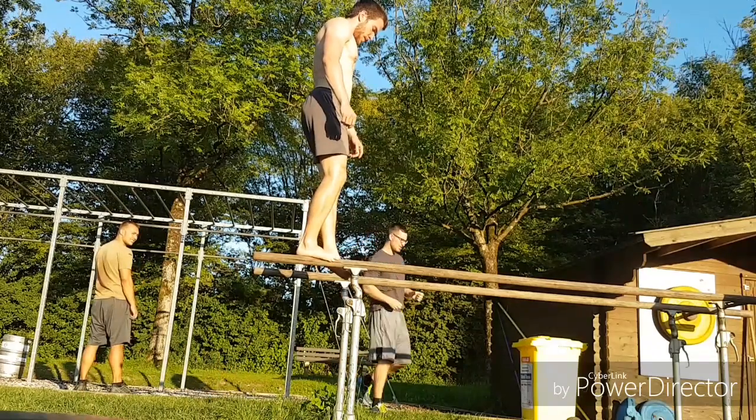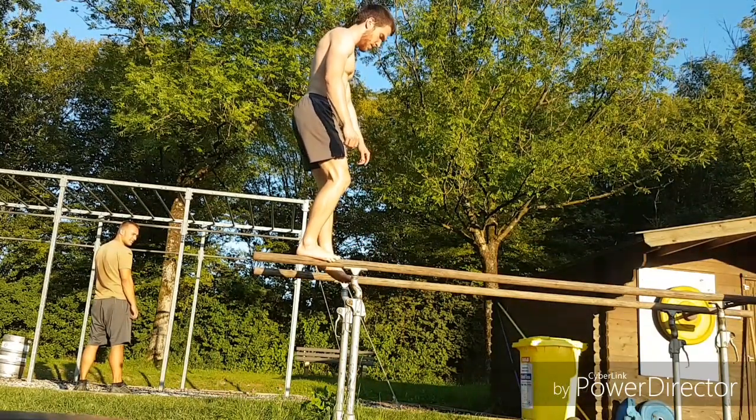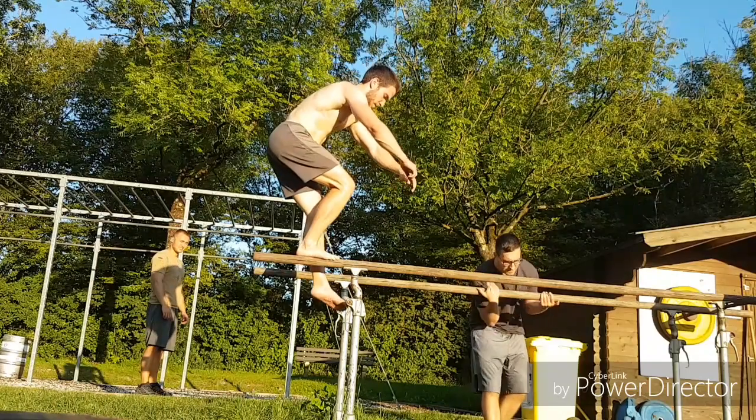I also like to include some coordination work in my workout, therefore I conduct one-sided squats. To increase the coordination aspect, I'm conducting this exercise at the bars.